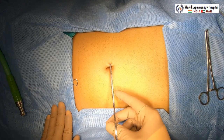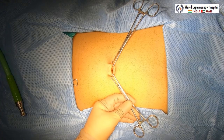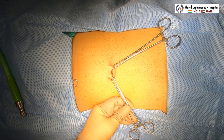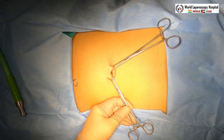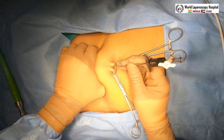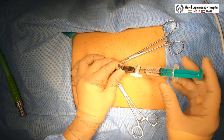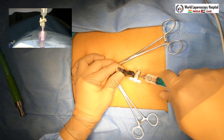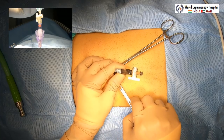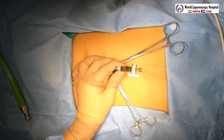The patient is fully anesthetized and relaxed. Two Alice forceps will be applied on either side. An 11-number knife will be taken and a stab wound given over the inferior crease of the umbilicus. Then the Veress needle is taken and, by lifting the abdominal wall perpendicular to it but oblique to the muscle, you introduce the Veress needle with a two-click sound. After that, perform the irrigation test, followed by the suction test and hanging drop test. These tests are essential to confirm the Veress needle is in the appropriate place, after which you attach the insufflator tubing.